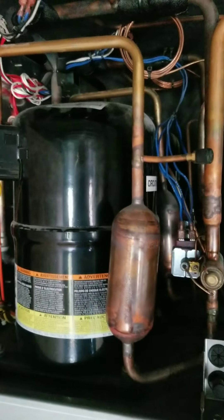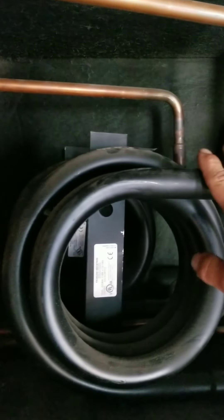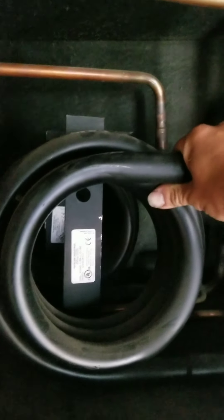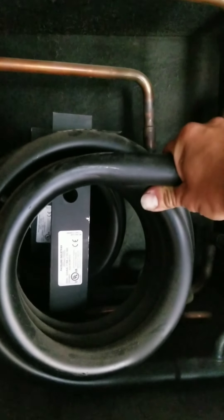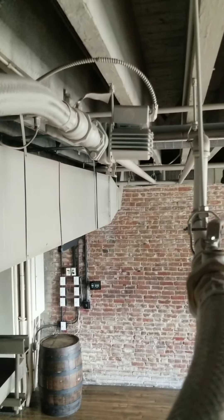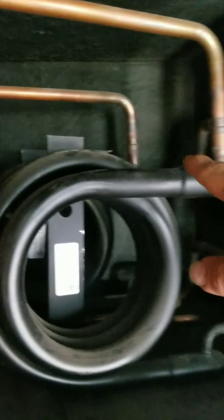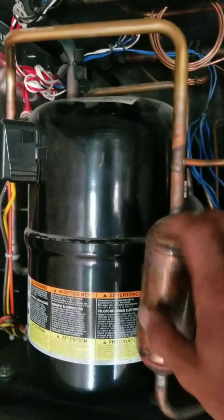The only difference in a water source heat pump is the medium we use to cool or condense our refrigerant. In this case we're using water. Most others — typically your residential units — will be air cooled with a fan motor outside. We have a circulating pump here that circulates water through our coaxial condenser coil, and the refrigeration circuit is the same as every other piece of equipment.